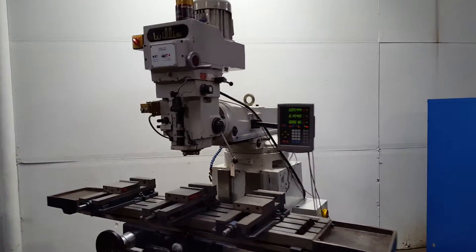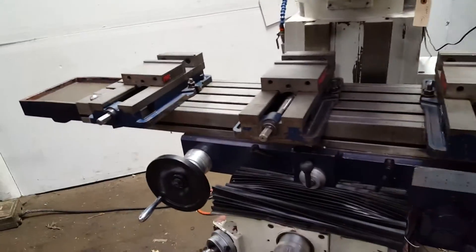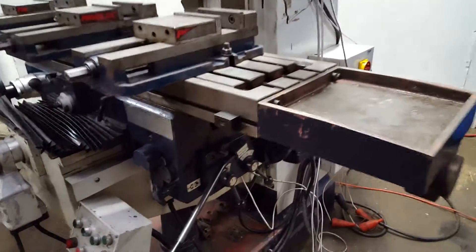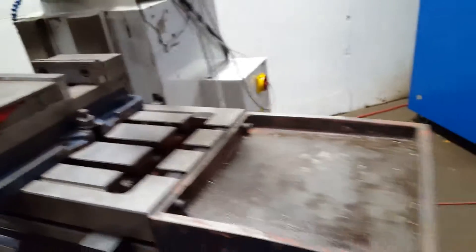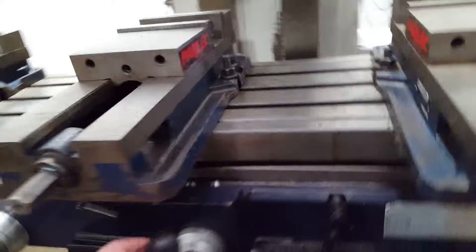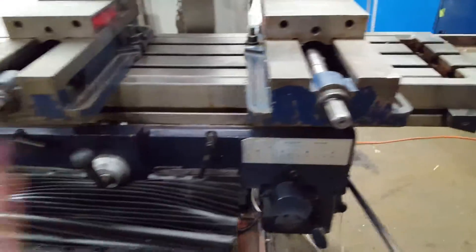We have a Willis Model 5000VS heavy duty mill — the largest mill Willis makes. This has its own motor here for the power feed on the X, feeding the table longitudinally. Along with the power feed, you can also do a rapid on it back and forth.